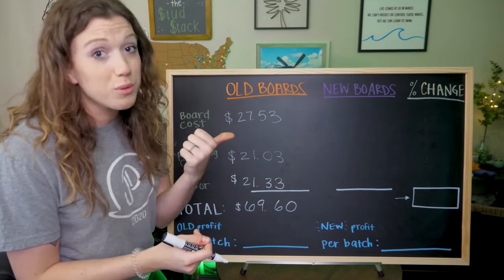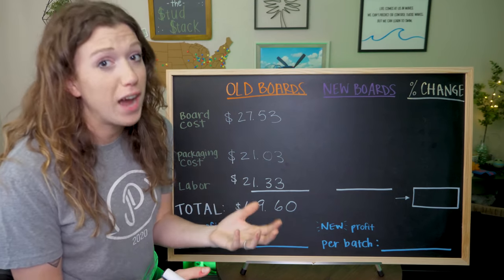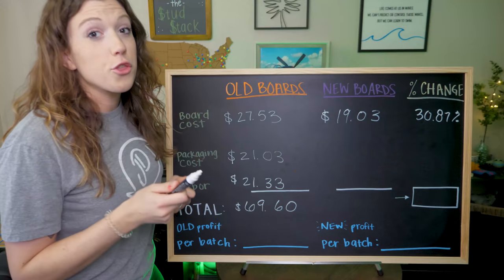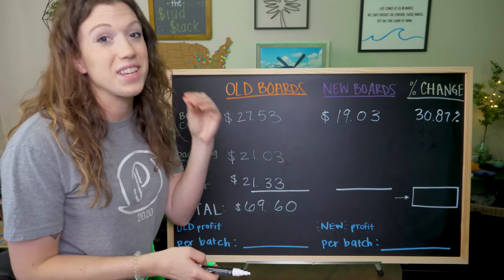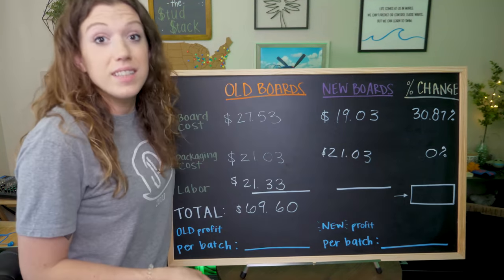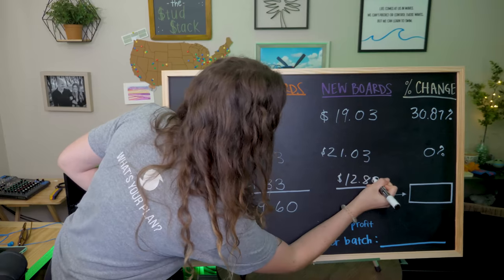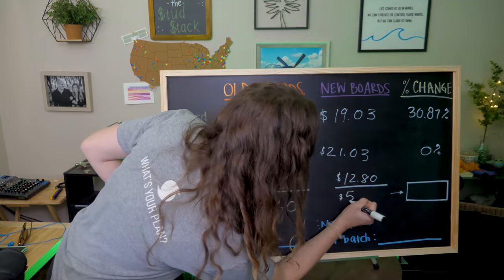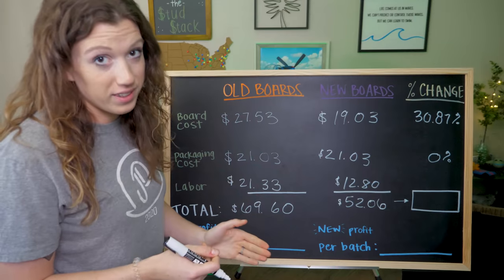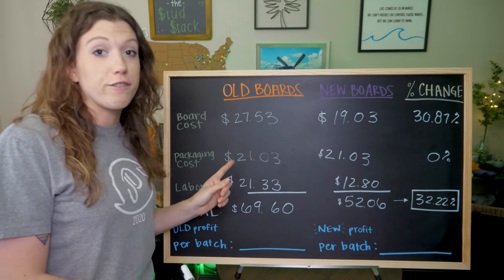Now let's go over a board batch with our new tools and new procedures. Our tools are helping us waste less material and we can go faster, so our new board cost is $19.03 — a 30.87% decrease in the cost of the boards. Packaging costs stayed the same. Labor went down to $12.80 per board since we're able to produce them so much faster. Add all that up and it's $52.06 per board — an overall 32.22% decrease in cost per board. And the new batch makes 75 boards as opposed to the 45 it used to make.